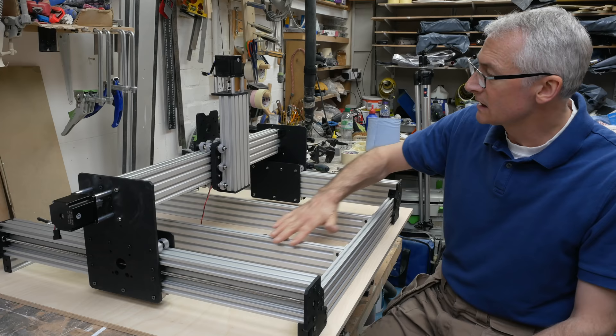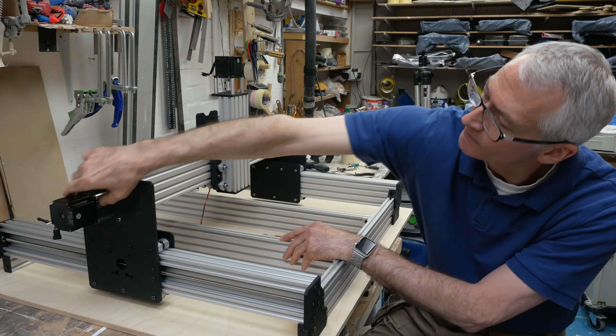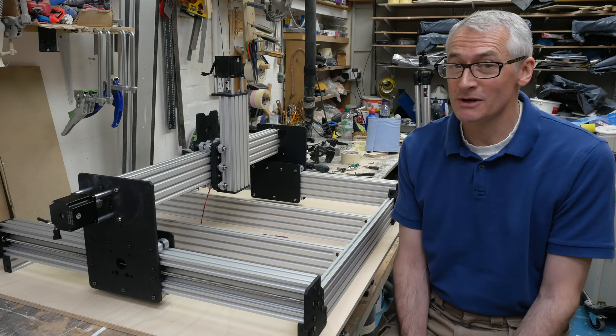So there we are, about an hour later. That is the mechanical side of the YeezNest Workbee CNC machine complete. I've got the spoiler board supports in, and the replacement nut blocks are doing a lovely job — probably the nicest ones on the whole machine, to be honest. The next step is the electrics, but we'll need to get into the PDF manuals for that. So that will be in the next video. But that's it for this one — thanks for watching, I'll see you next time.